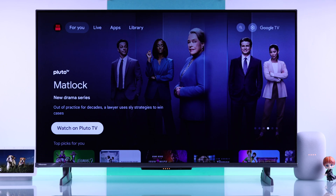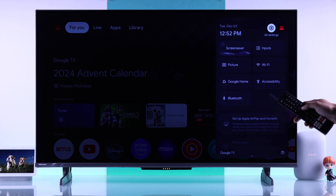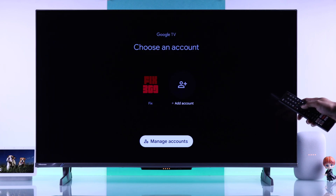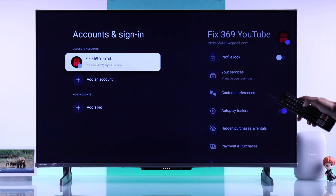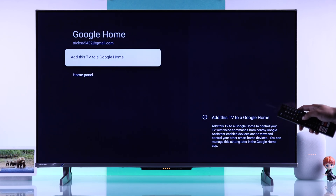Now on your Hisense TV, there's a very easy way to connect it to the Google Home app right from the settings. To do that, just press on your profile photo, then go to Manage Accounts, select your account and scroll down to Google Home, then press Add this TV to a Google Home.